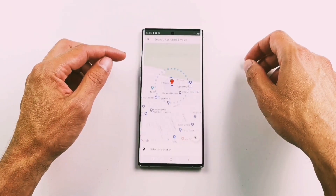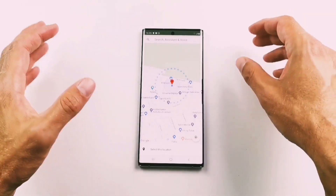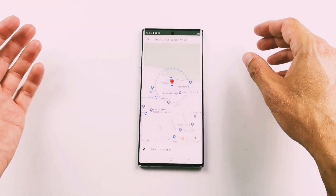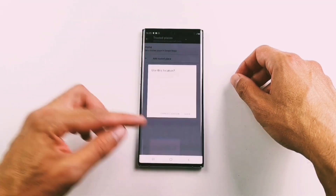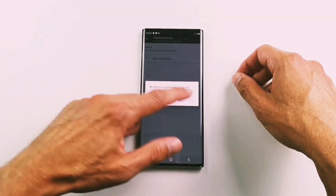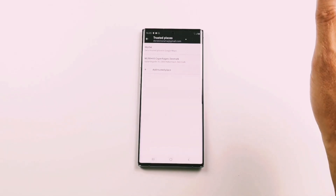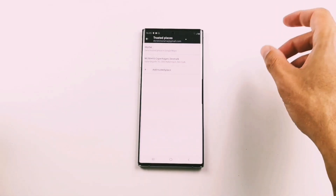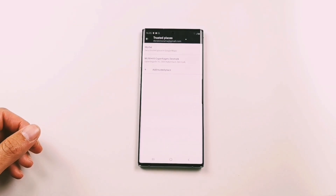Press trusted places, then add trusted places. The location function on the phone will automatically find out where you are. I'm at the office, so I select this location, accept it, and press OK. Now my phone is always unlocked when I'm at this place, so I don't have to unlock it every time I want to use the phone.